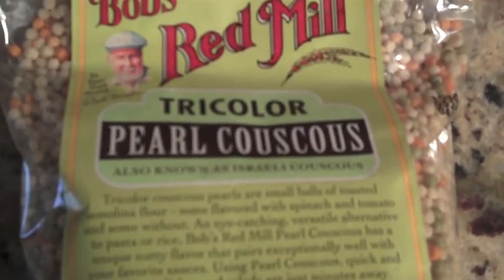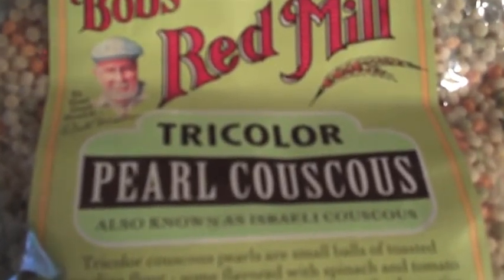The Bob's Red Mill version here is Pearl Couscous, which makes it much different. I also have traditional couscous for comparison — the semolina particles are much thinner and smaller, just small little balls. Pearl Couscous, also known as Israeli Couscous, tends to be a little bit larger — probably about one quarter the size of an average pea. As you can see here, some are flavored with spinach and tomato, and some are not.